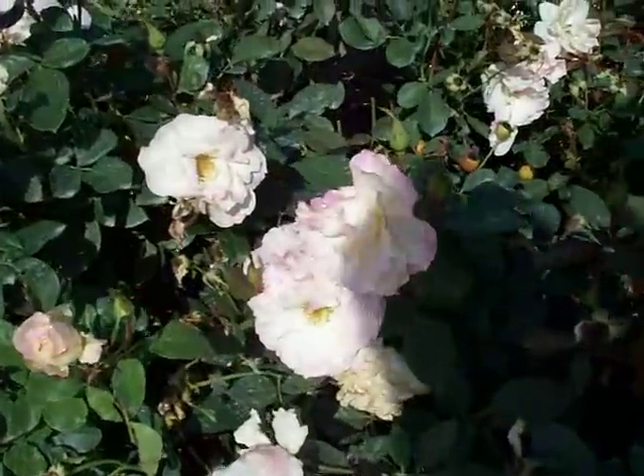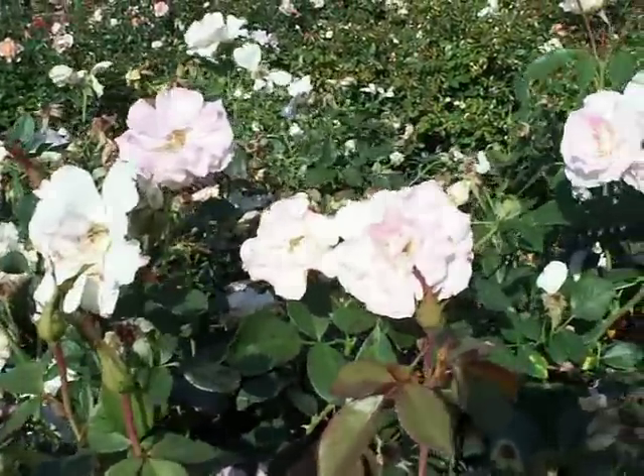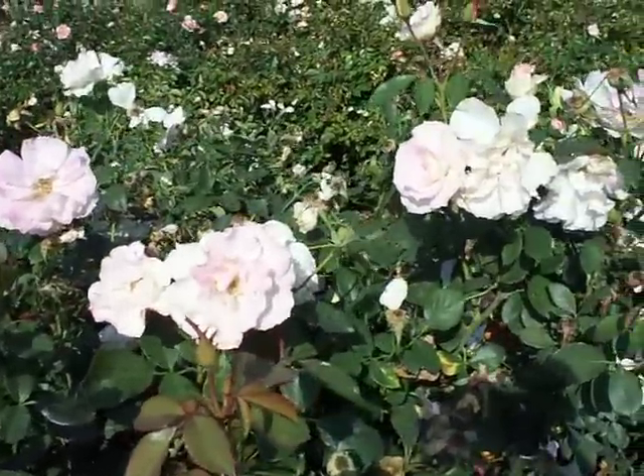Nothing really bothers this plant. Very showy. Densely budded. Available in bushes and bare root. No tree roses at this time.